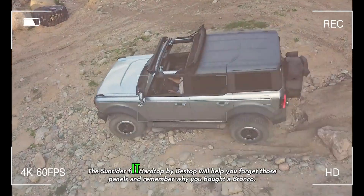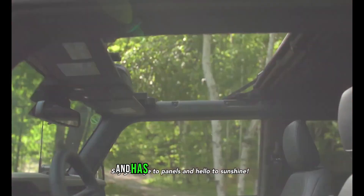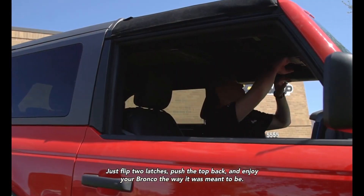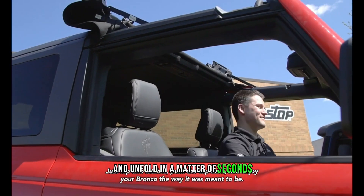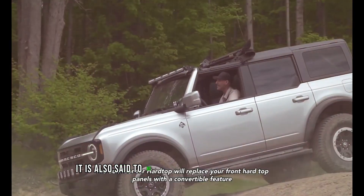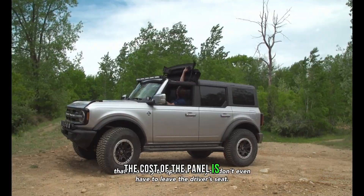There are specific Jeep vehicles that can purchase this unique accessory. Its soft, foldable sunroof gives a comfortable journey — it is the first of its type for year-round usage in all weather conditions and has a distinctive appearance. The panel is simple to fold and unfold in a matter of seconds. It is also said to be compatible with the Ford Bronco. The cost of the panel is $800.